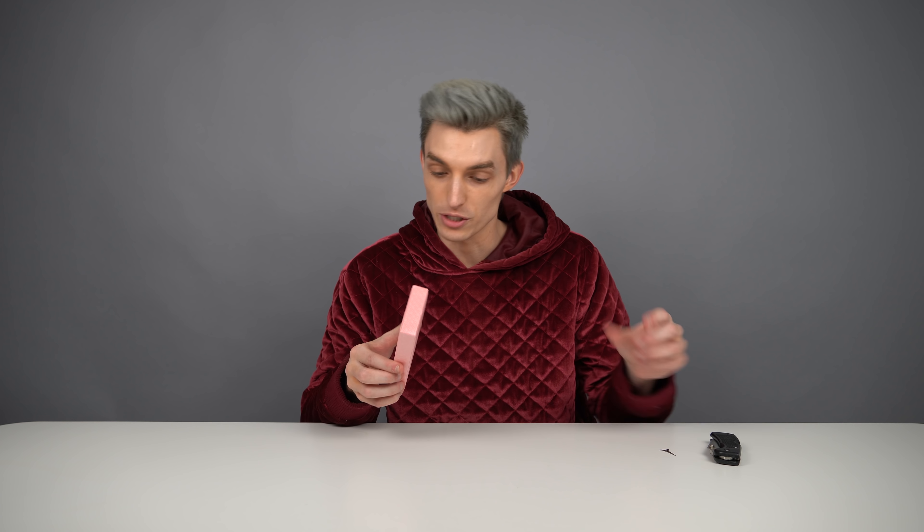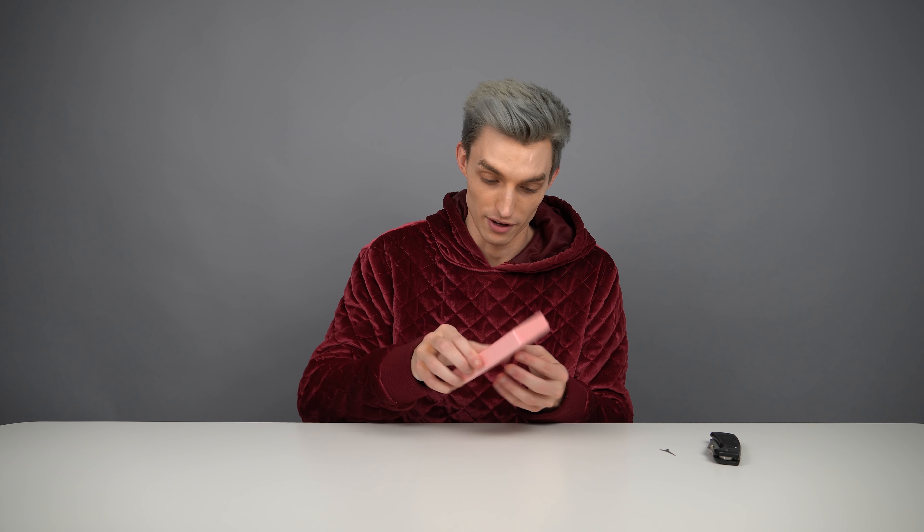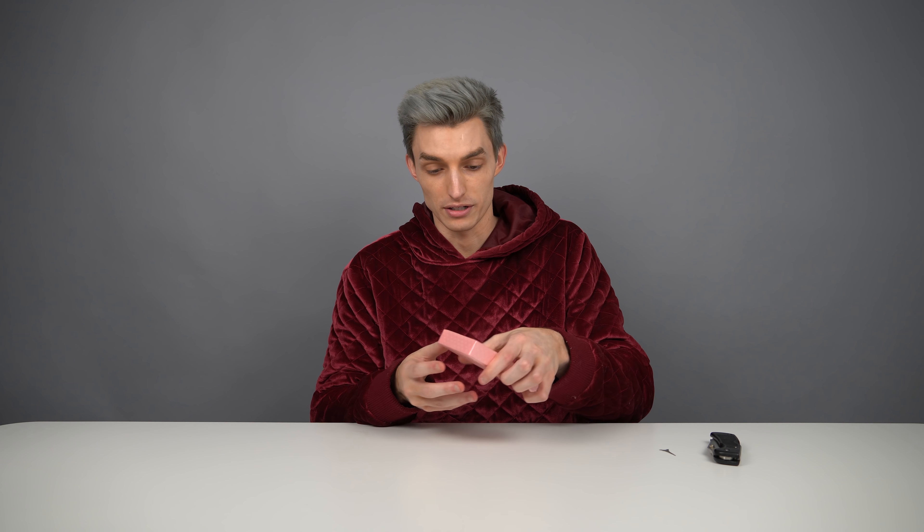It's so tiny and I don't know if it's a real phone. I'm interested to find out. We got our knife and our SIM card ejector in case we need it — I heard this thing's got a SIM card spot, so let's check that out.